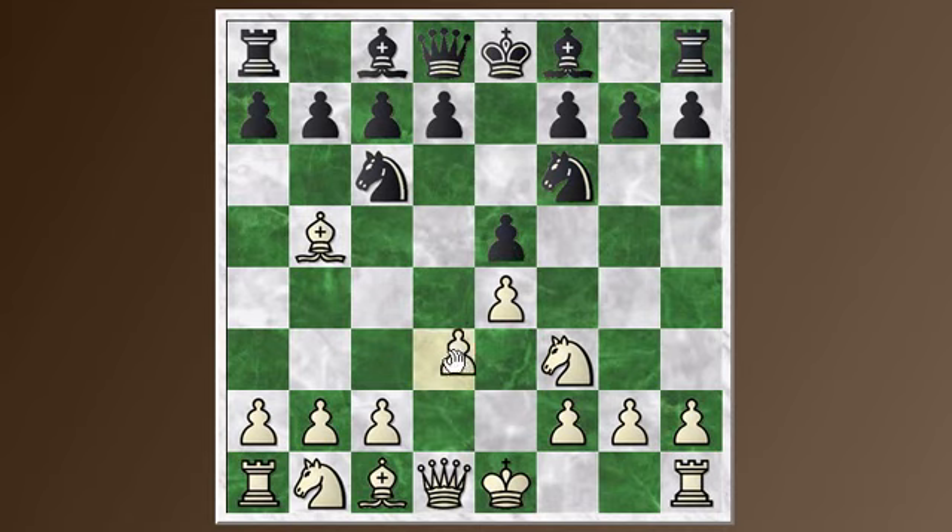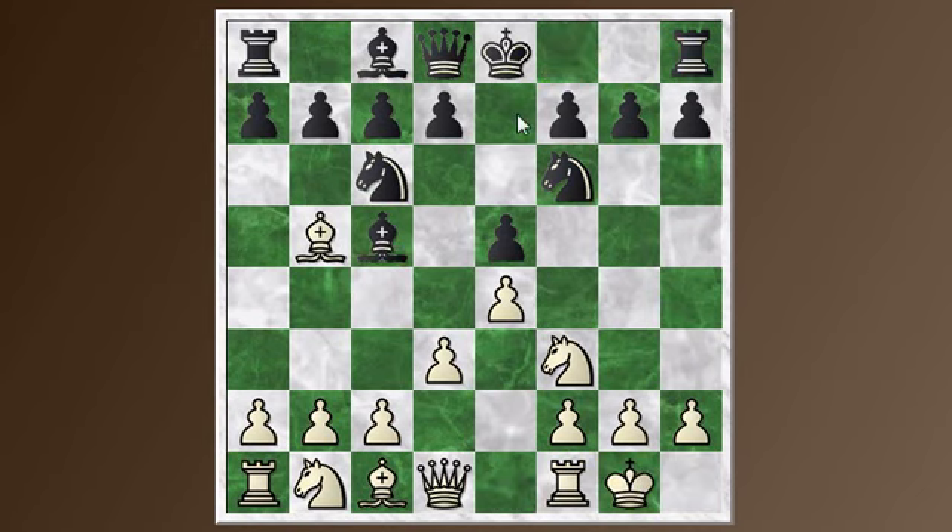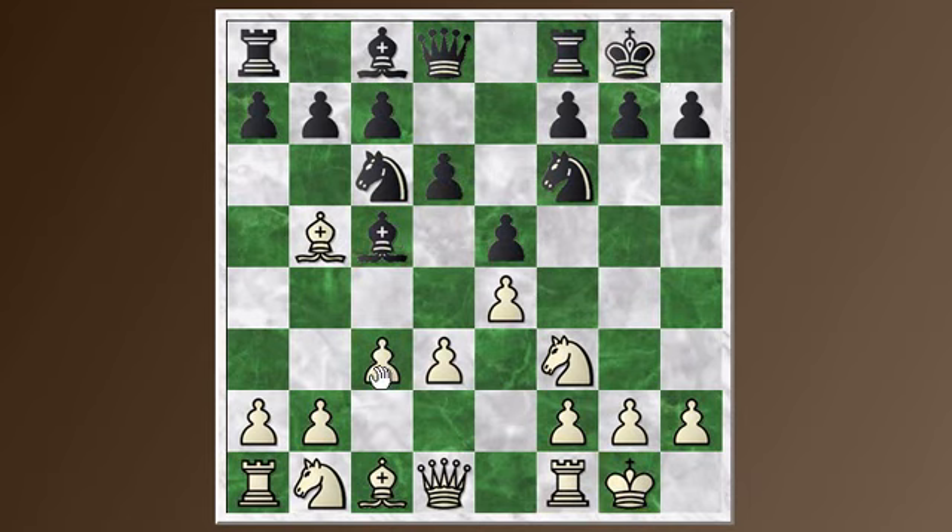The other move you can play here is the simple move d3 — just defend the pawn — and then you get into a more normal Rui Lopez position. The game might continue bishop to c5, castle, d6, c3, black castles. The idea with c3 is to build up for a center attack. Black can still kick the bishop, and the bishop might come around to a4 and then to b3 or c2, reinforcing the center. You get a typical Rui Lopez type of position, and if you're familiar with the Rui Lopez from other lines, you should be comfortable playing this. That's my recommendation.